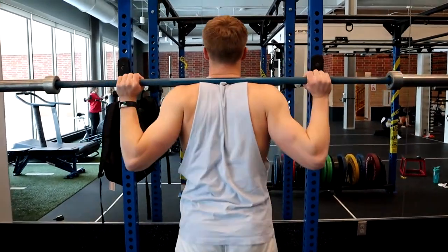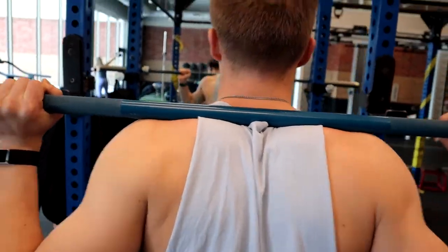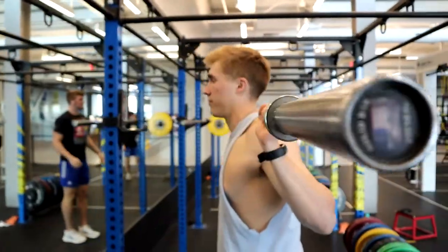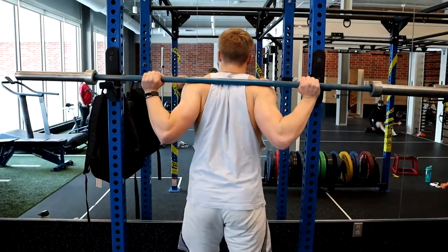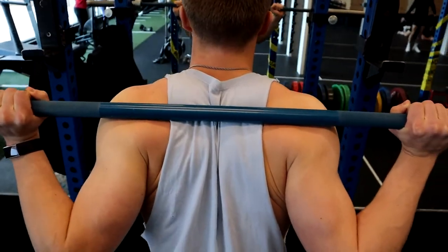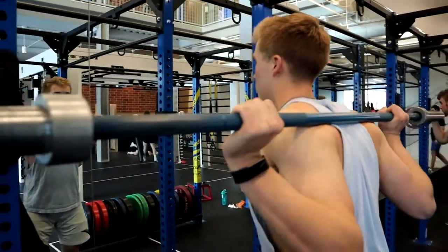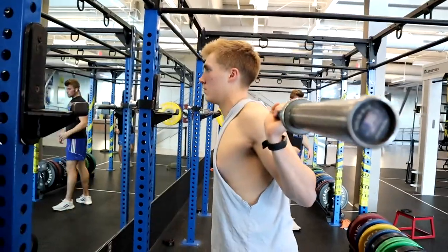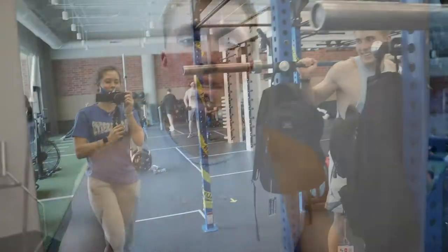As you can see here, bar positioning: for high bar, the bar is positioned up on your traps, right at the top basically on your shoulders — that's why it's called high bar. For low bar, you contract your shoulder blades and bring the bar down lower, where it just rests on that muscle. It doesn't hurt as much, but it takes a little time to get mobile and comfortable. The exact position may be slightly different for you.